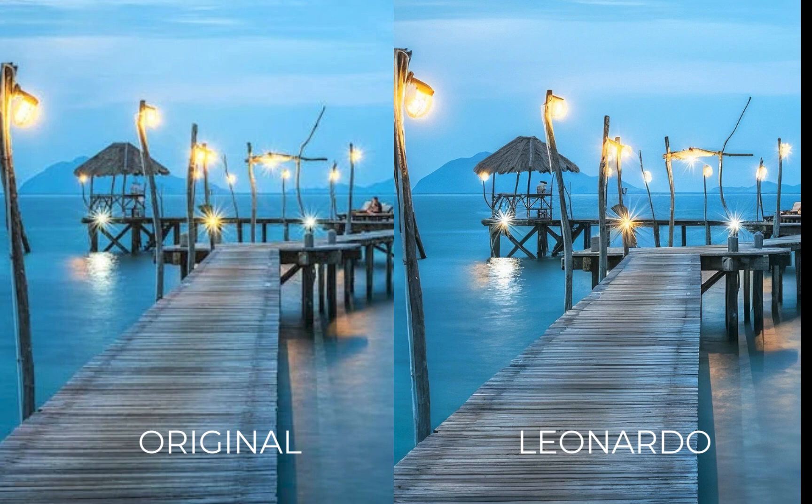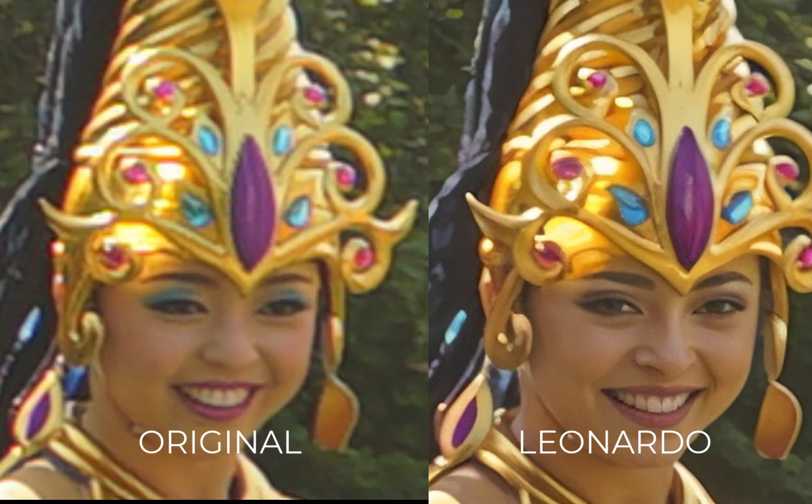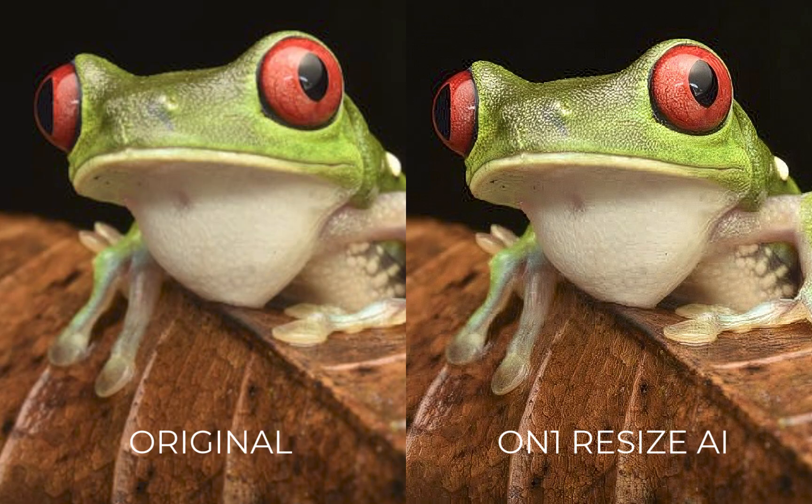In terms of negatives, this test image did look like it had a face transplant, even with a low creativity value. Also, Leonardo is limited to upscaling up to a maximum of two times, which might be too small for some. Finally, as I mentioned in the previous video, it was the most expensive tool on this list.